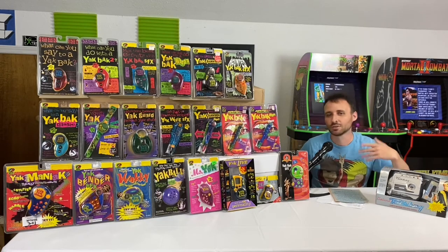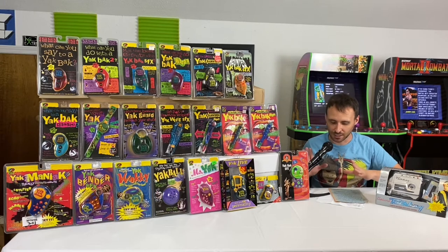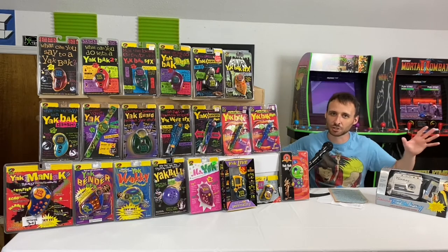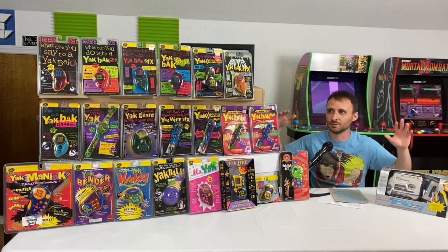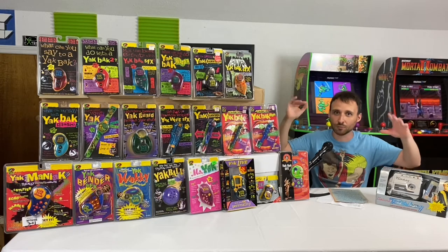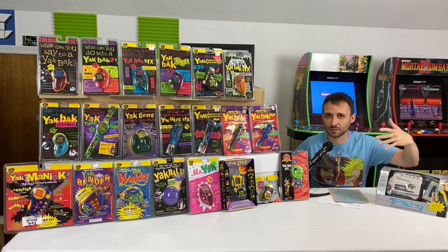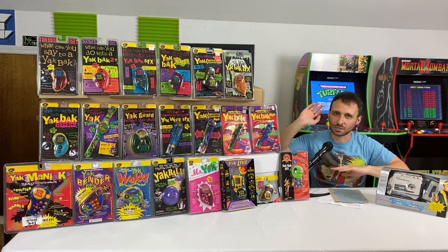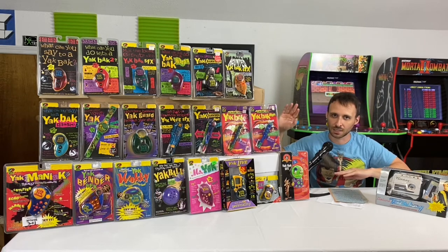A little background on what was going on with the Yak Back around 1996: the Yak Back was getting huge, flying off shelves. To increase sales, YES Entertainment made a flat-fee pricing strategy, pricing all their Yak Back products at $19.99.